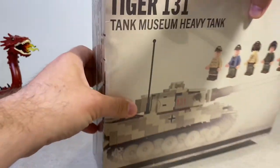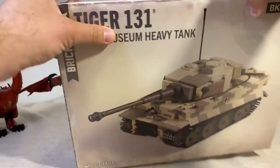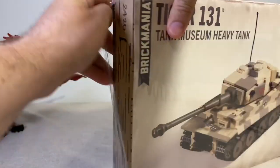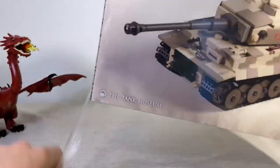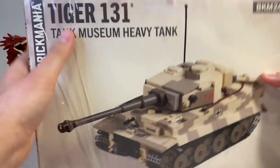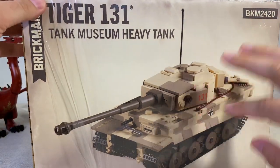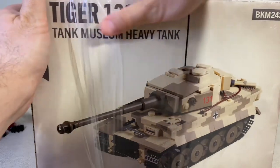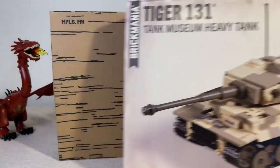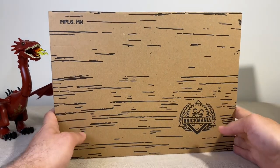Let's go ahead and pop this open and get the plastic off. I think it's designed by Dan Siskit — he has previously designed another Tiger 131 kit, but this is the updated version because it has a few extra 3D printed elements. Alright, I finally got the sleeve off.